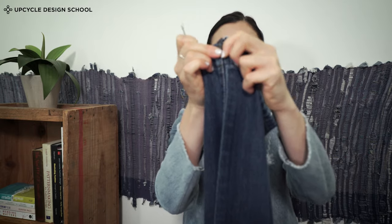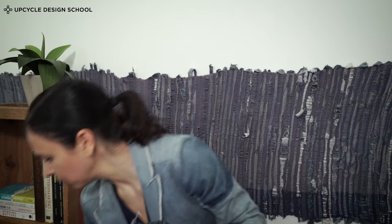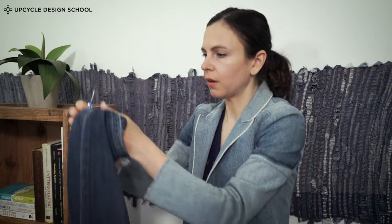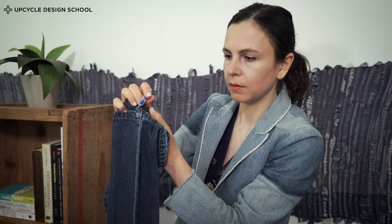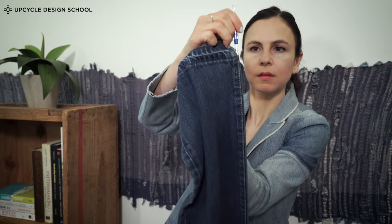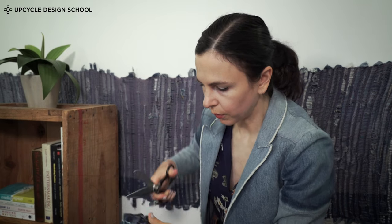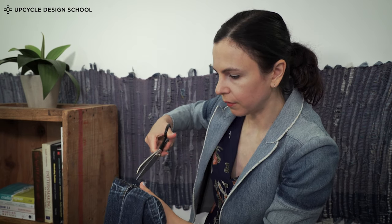Now we've taken out the whole chain stitch, but we still have the top stitch. So then we can either take the seam ripper and cut straight through like this, or we can take the big pair of sharp scissors and just go down the seam.